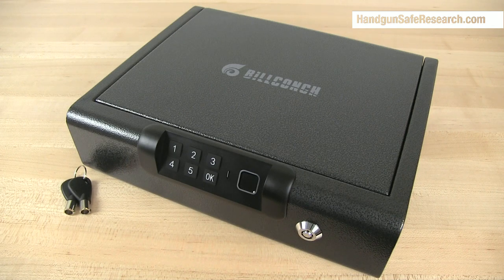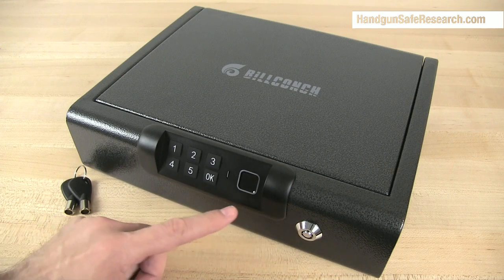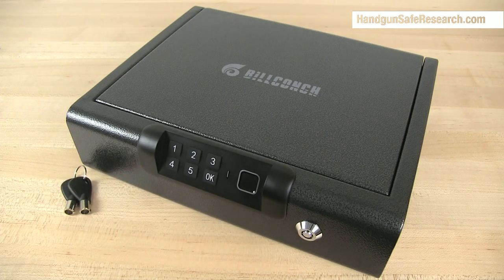This is the Bill Conch Fingerprint Pistol Box. It allows for keypad and biometric access, and it has a downloadable app. This thing does allow for remote access, which I'm not crazy about, but I'm not going to be talking about any of these features.